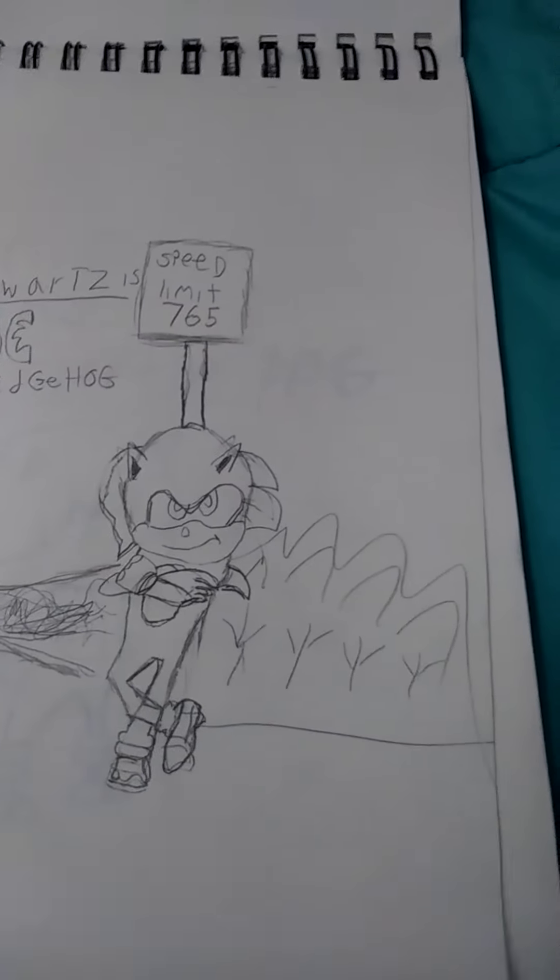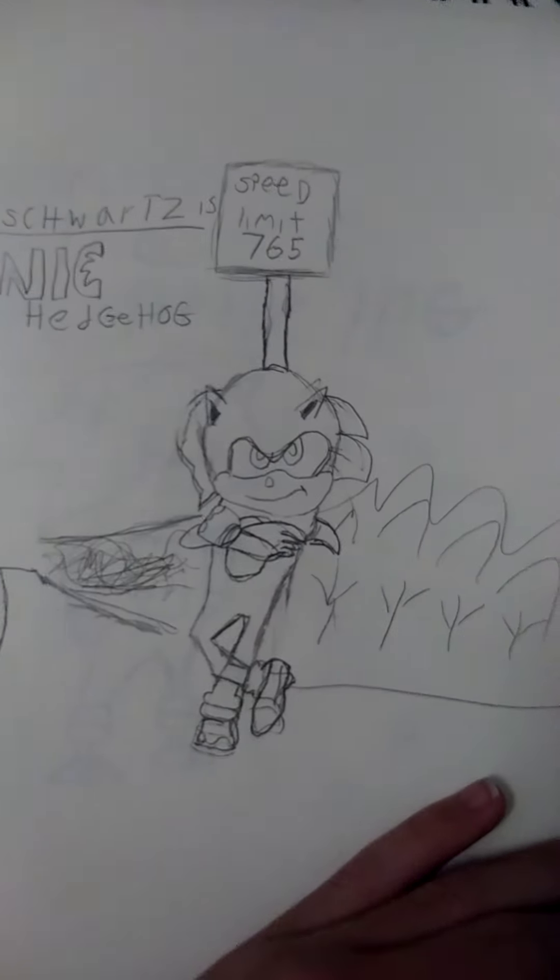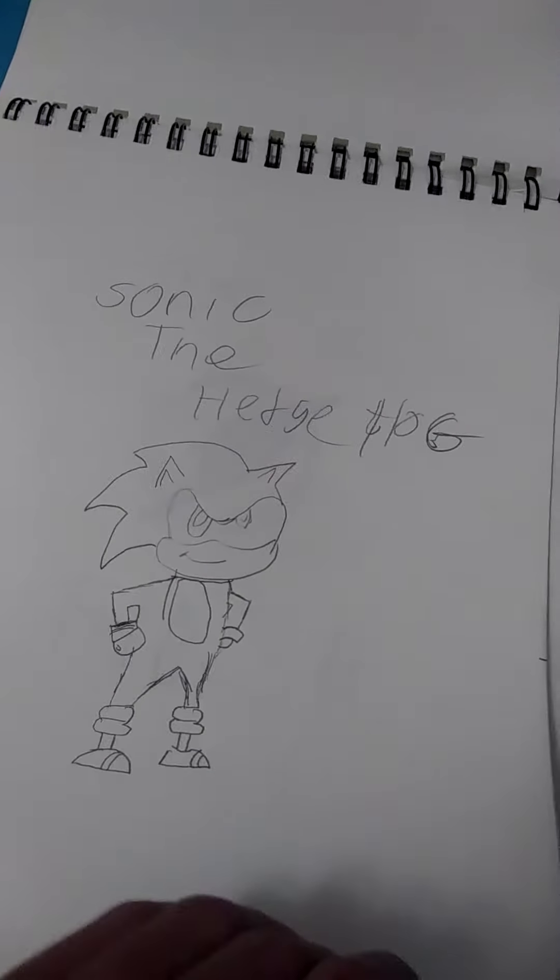Next page — hold up. Sonic again. Flash.